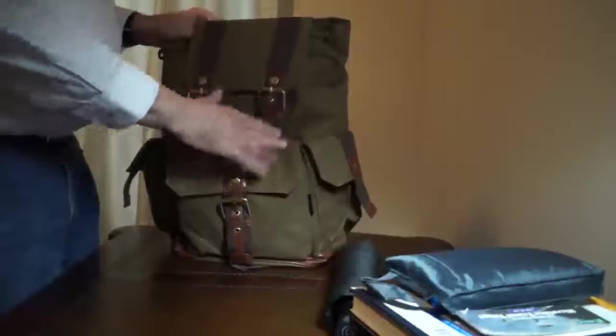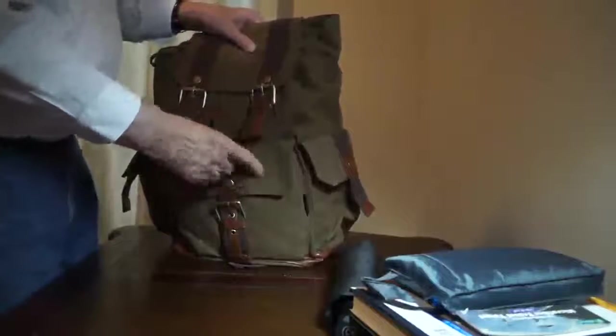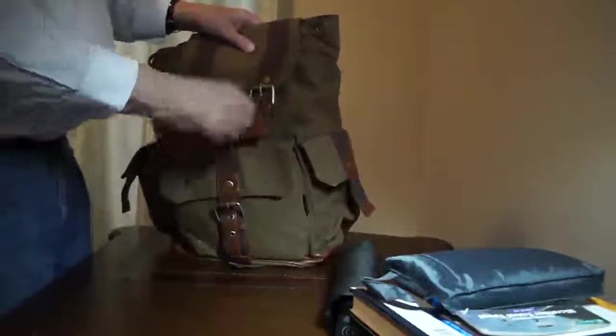I really like it — excellent backpack. It'll be very durable. Nice heavy duty canvas material. Very classy looking.